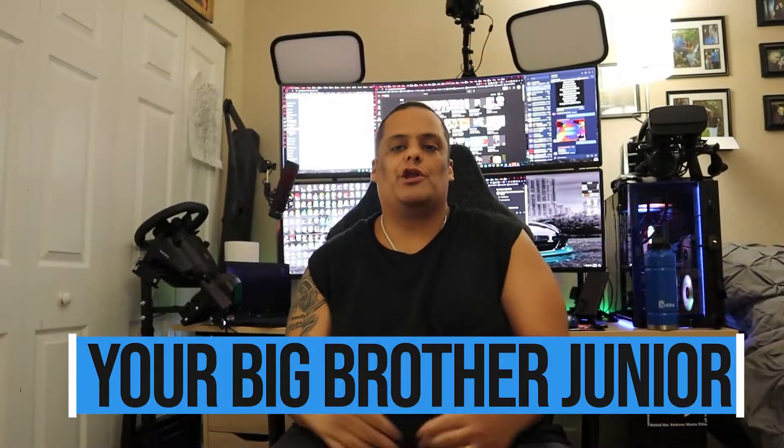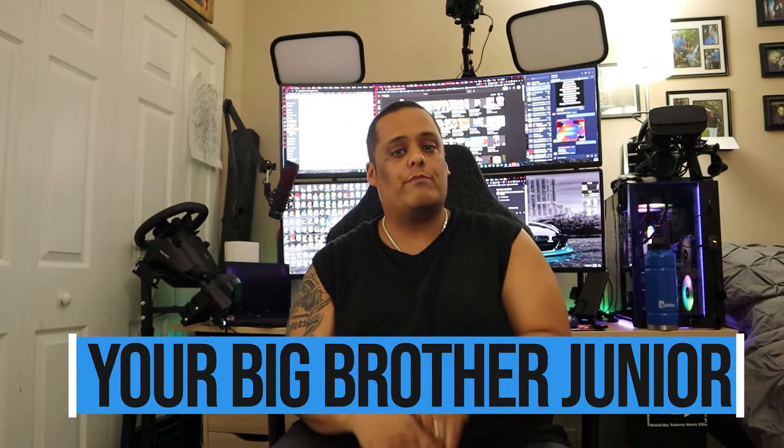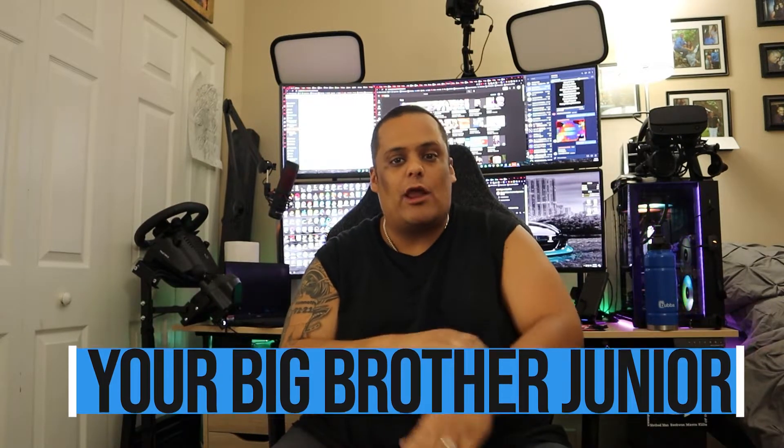What's up guys, your boy here bringing you another great video to the channel. As you guys know, on this channel we bring a lot of live streaming, live gaming, gaming videos, and a whole bunch of other stuff. If you like all that stuff and more, stay tuned. If you want to support the channel, all you've got to do is like, share, comment on my videos, and if you still haven't done so, hit the subscribe button and enable bell notifications.